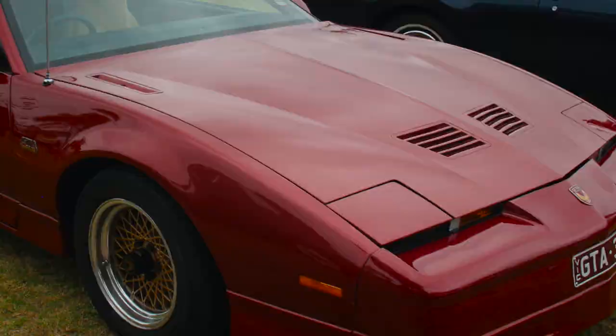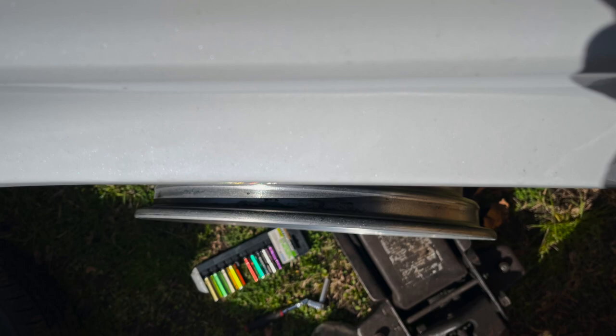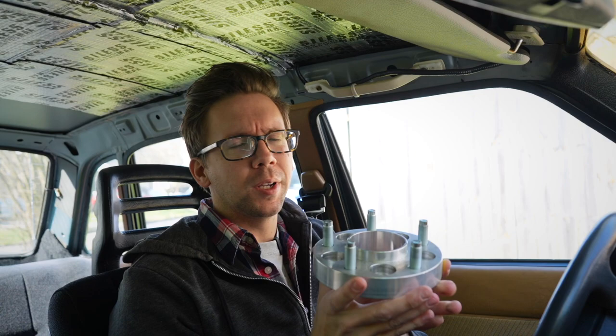When I saw the wheels off of a 1980s Firebird GTA Trans Am, all that goodness, I fell in love and said I've got to have them. But unfortunately there are some weird offsets happening with the Volvos and a lug pattern that makes it so you can't just easily bolt these on. I'm here today to take you on my journey of getting these wheels on this car.